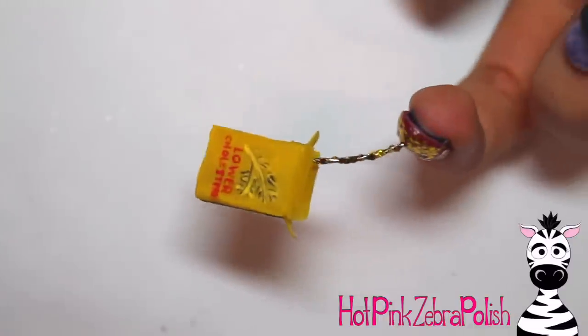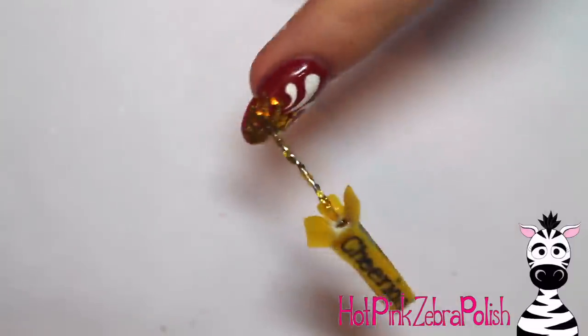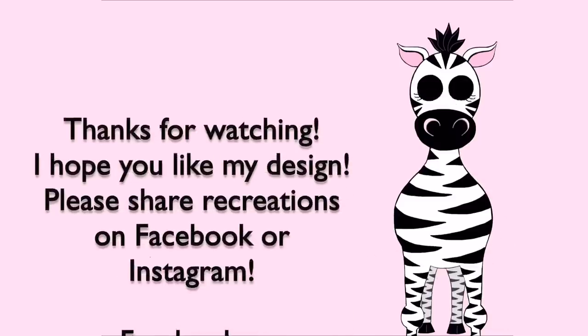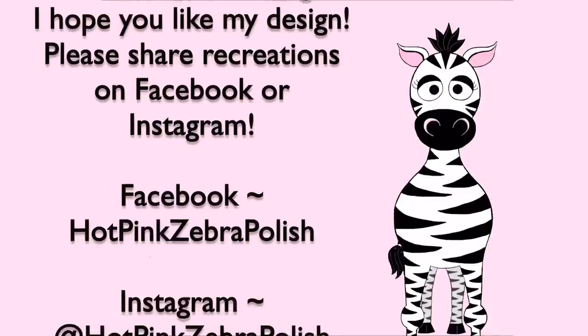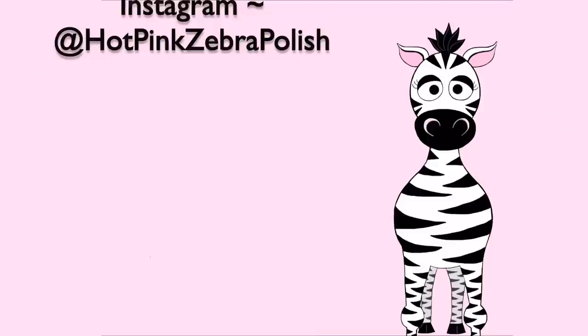I know Melody will love this nail when she's older, if she's still a fan of Cheerios. My personal favorite cereal is Honey Nut Cheerios — they will always have a place in my heart. I hope you guys like this design as much as we do. Please tag me in any recreations on Facebook or Instagram — I'd love to see them. I'll see you in my next video. Bye!